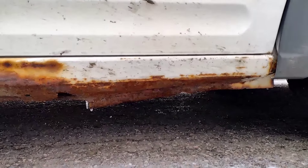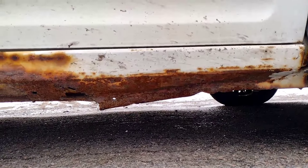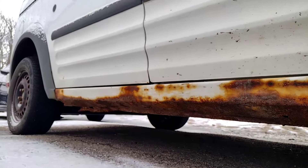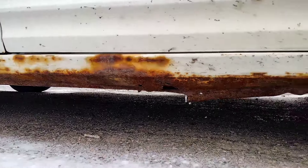We have pretty harsh winters and they often put salt on the road to prevent ice, and this is the result. It's pretty hard to own a nice vehicle in eastern Canada when everything wants to rust apart.